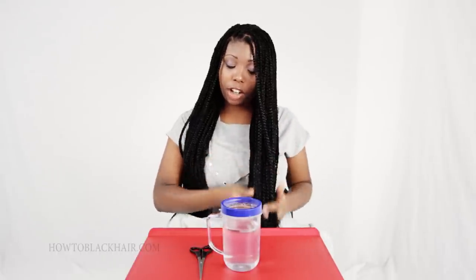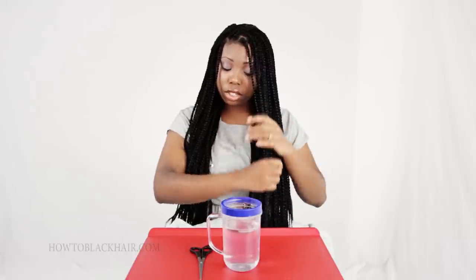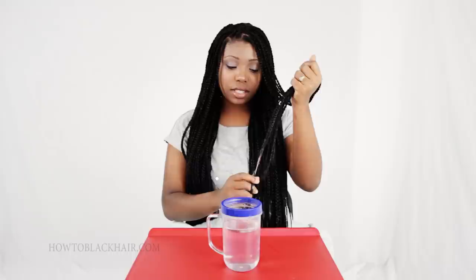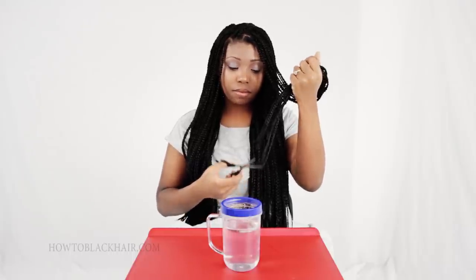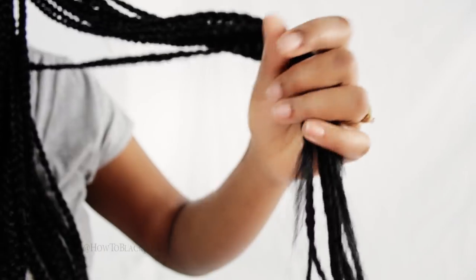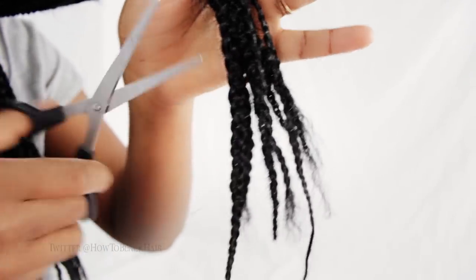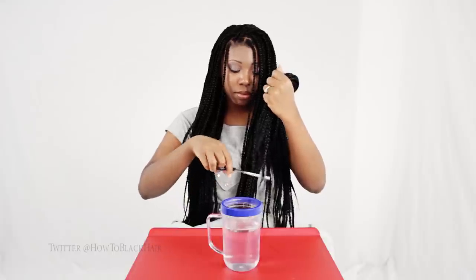Now that I've dried off my braids, they're comfortable to the touch and pretty warm. Grab a small group of braids at a time with your scissors and trim off any wispy ends that stick out of place. When sealing your braids with water, you're going to do the same thing to the other side of your braids as well. For a second option, I will also be showing you how to seal your braids with a braid sealer.